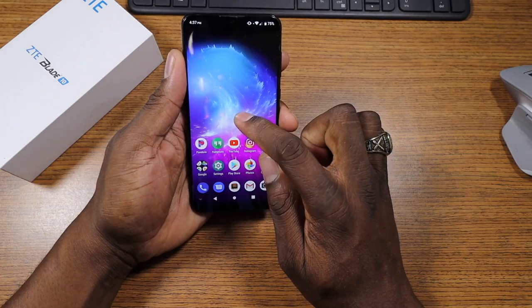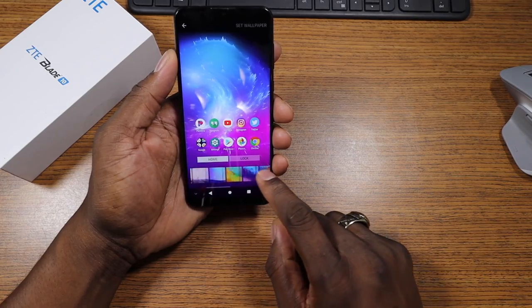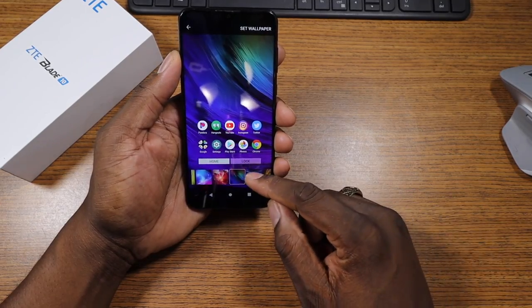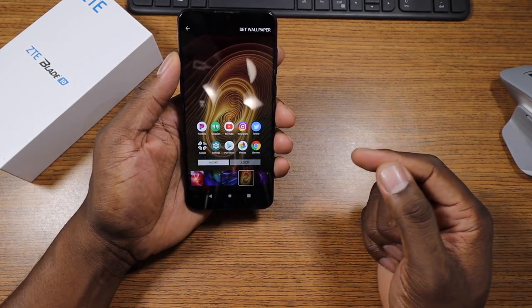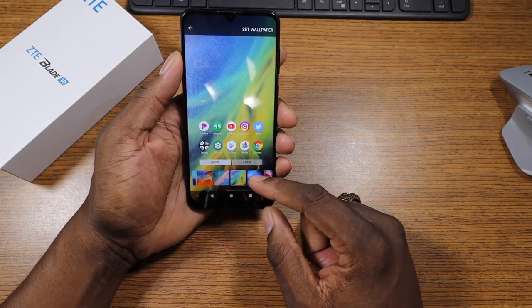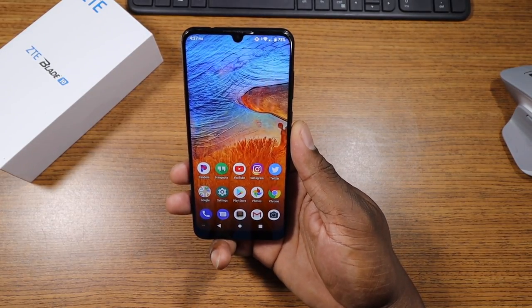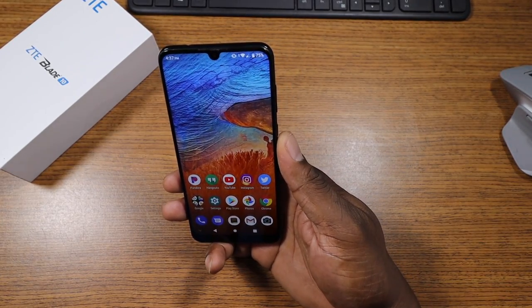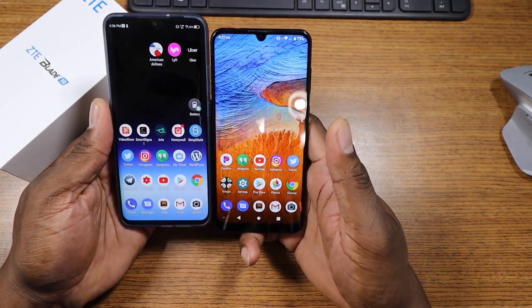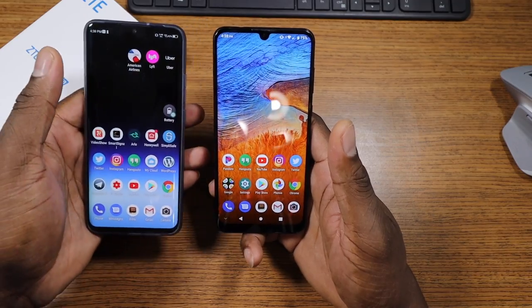The screen is absolutely beautiful. Let's go ahead and get into the wallpapers and show you some of the different ones you can actually use. It just pops. These are some of the ZTE wallpapers you've seen before, and they're really impressive. That's one of my favorite ZTE wallpapers right here — I use that one on the Axon 10 Pro at times. Here it is next to the Axon 10 Pro, and you can see how much screen resolution you've got. It's kind of got the same thing.